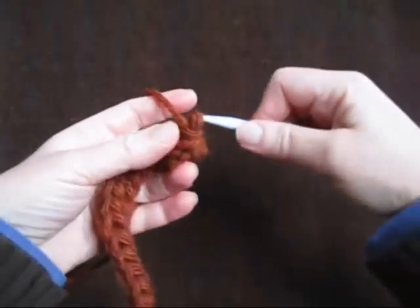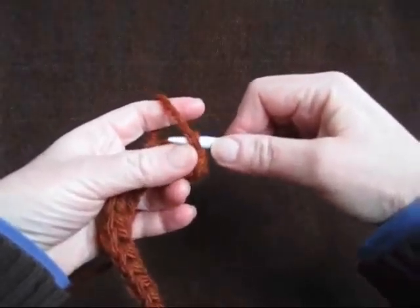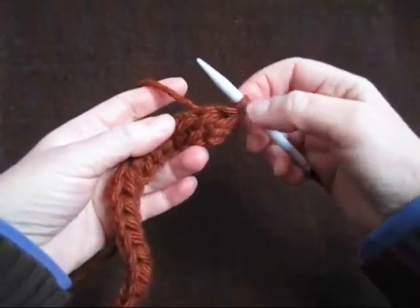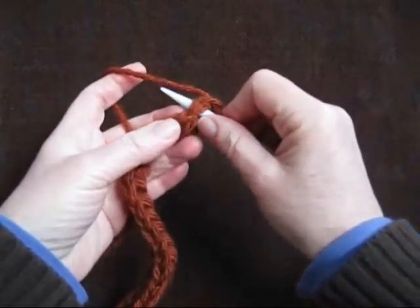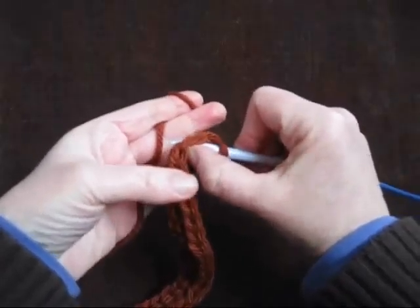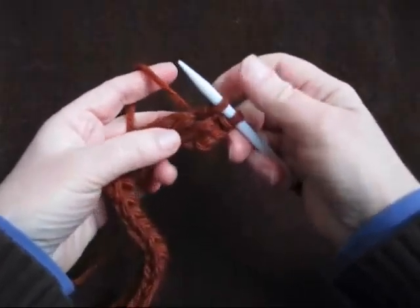To pick up knit stitches, insert the knitting needle through your working loop. We will start not with this stitch but with the next one over. Insert front to back, yarn over, pull up a loop.